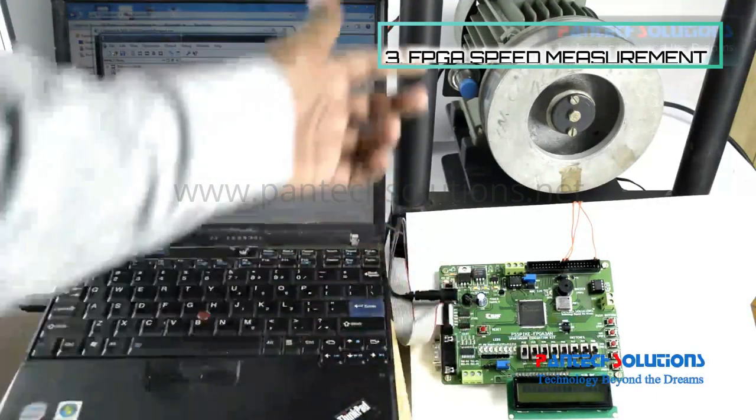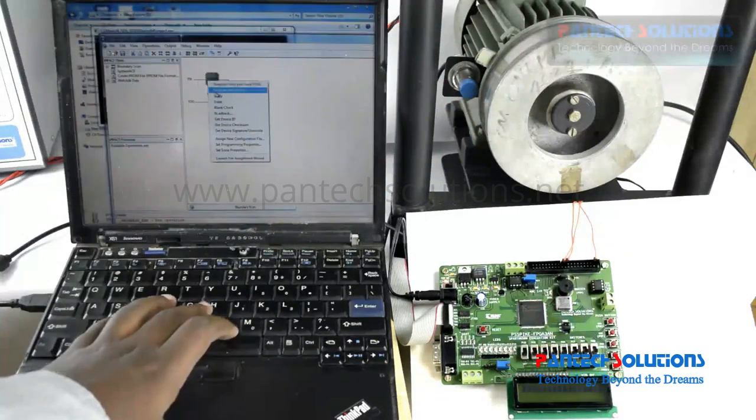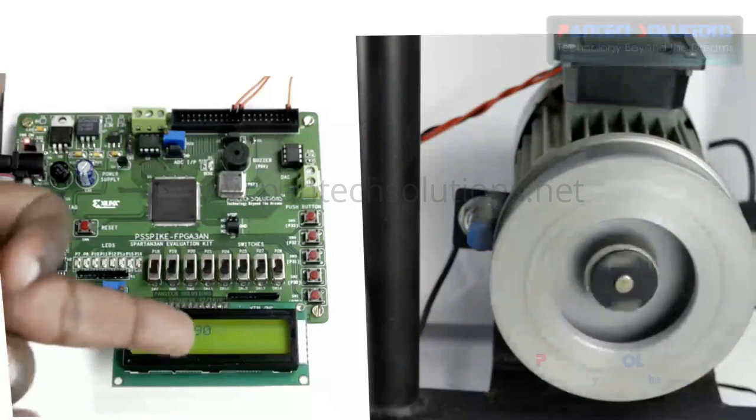We interface one proximity sensor to an induction motor. The program gets dumped into our FPGA. You can see 290 is displaying.